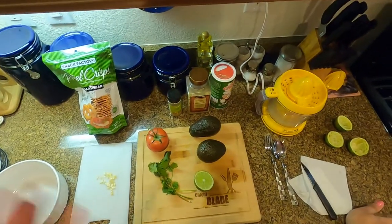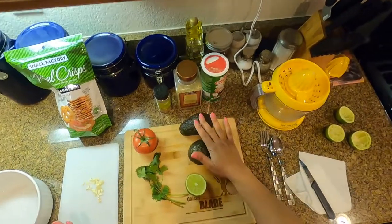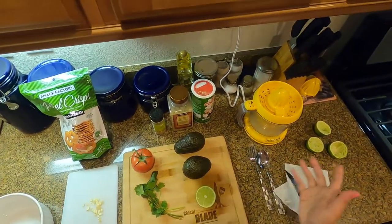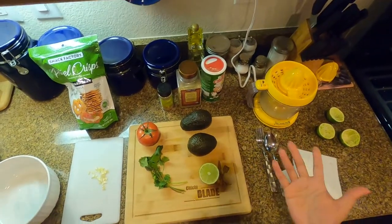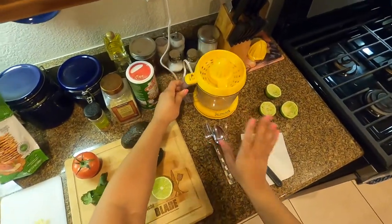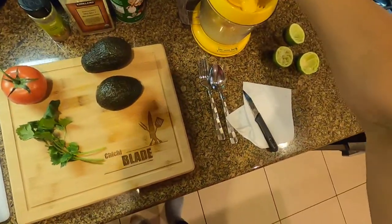We're going to get started with my guacamole. What you need is your avocados, tomatoes, cilantro, limes, and garlic. Some people use onions but I'm allergic so I don't, but feel free to. I've already juiced my limes just for the sake of time, and I'll juice the last one here.